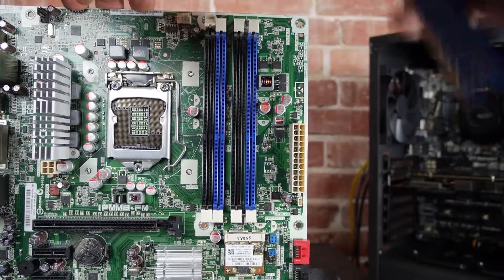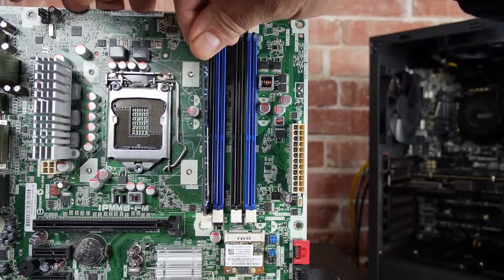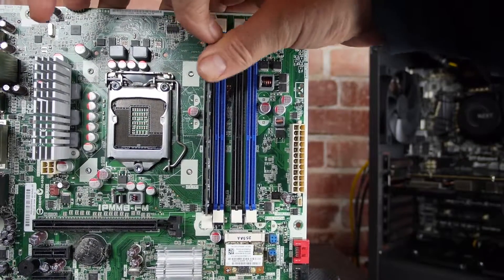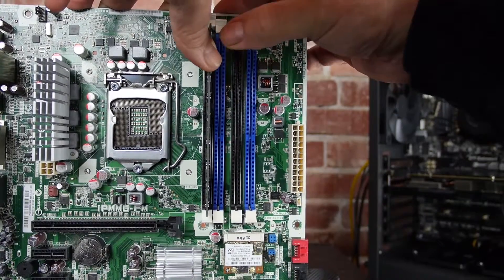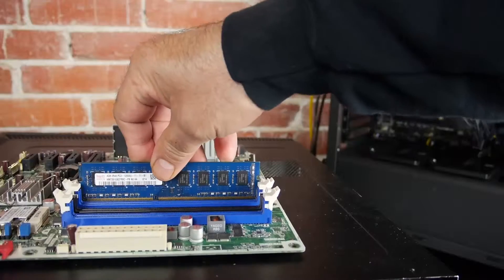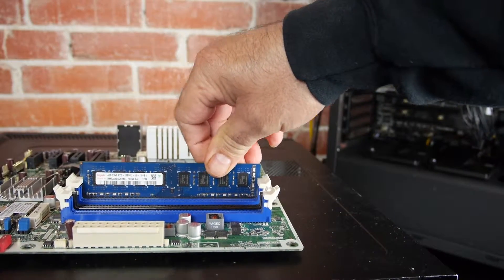What you do need to do is open the ears on either side of the RAM slot, and then position the RAM in the slot, making sure it's in the center. Then you press down gently on either end, and when you do, you hear a little click. That click is the sound of the ear locking the RAM chip into place.